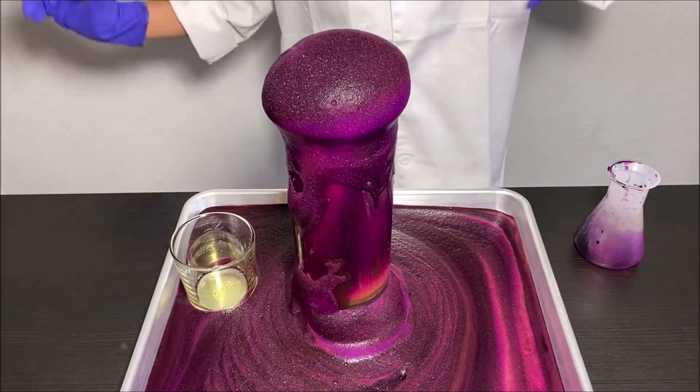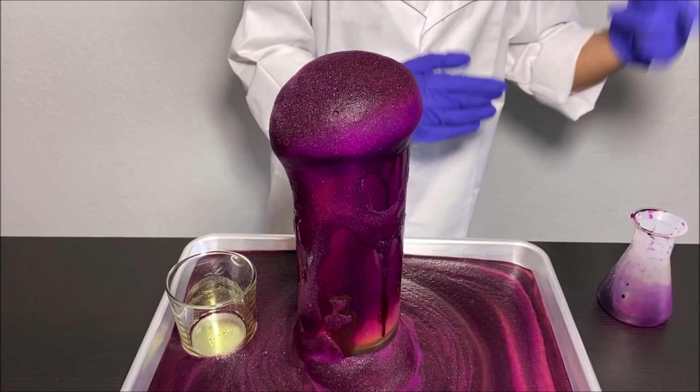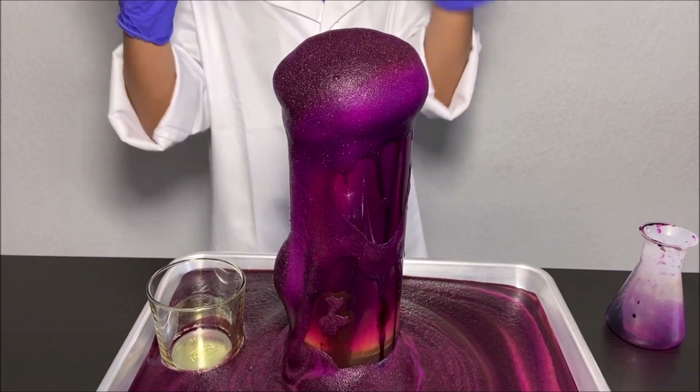Now we're going to learn about the chemical reactions of what happened when I put in the diluted potassium permanganate, and we're going to see what comes out.